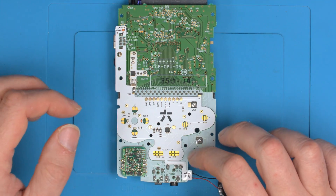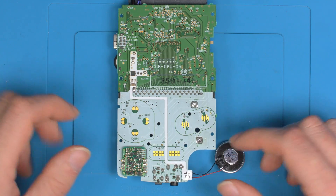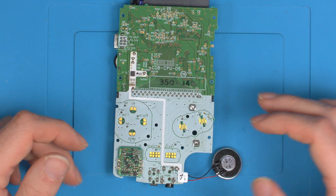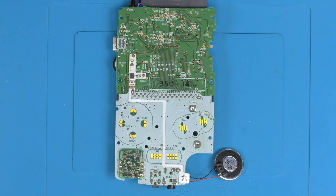I'll do another video on installing the Clean Light next, but that's it for this Clean Amp. It couldn't really be any simpler — just another one of those products that no longer requires wires. So that's it for this one, guys — catch you in the next one.